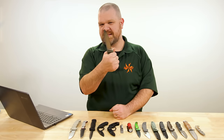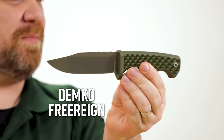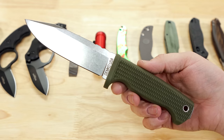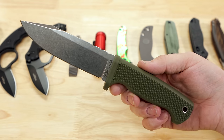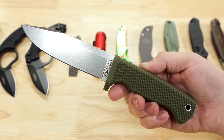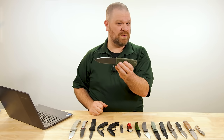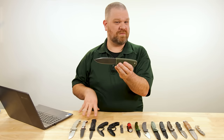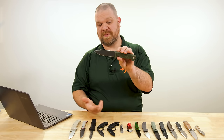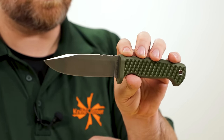First up this week is the Demko Free Reign, now with a new straight clip point style blade shape added to the lineup. The blade is made and ground here in the US. The other parts — the injection molded handle and the sheath — are imported from Taiwan, the same factory that makes the standard versions, but the Magna Cut blade is made and ground here in the US, and everything's put together here in the US.